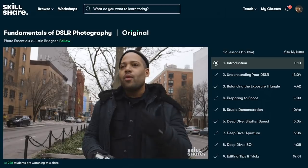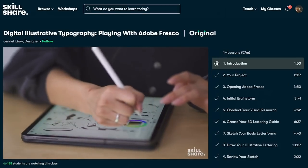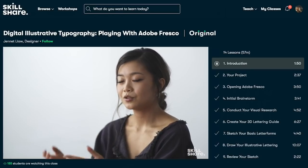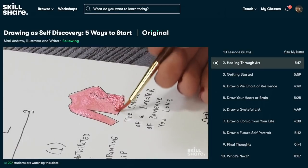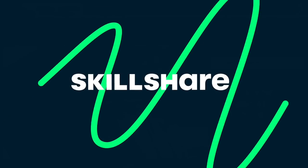Yes, I need help with Pinterest! I encourage you to check it out — the first 1,000 of my subscribers to click the link in the description box will get a free trial of premium membership so you can explore your own creativity. And if you love it, it's less than ten dollars a month with an annual subscription.